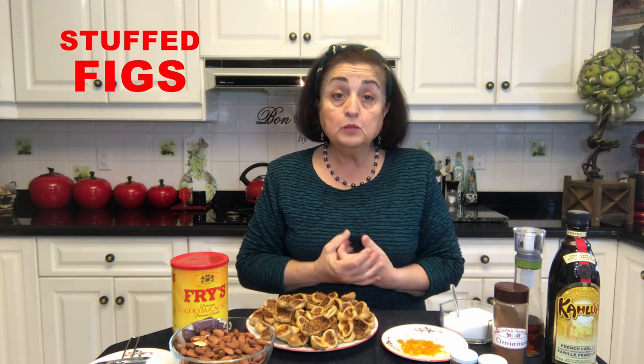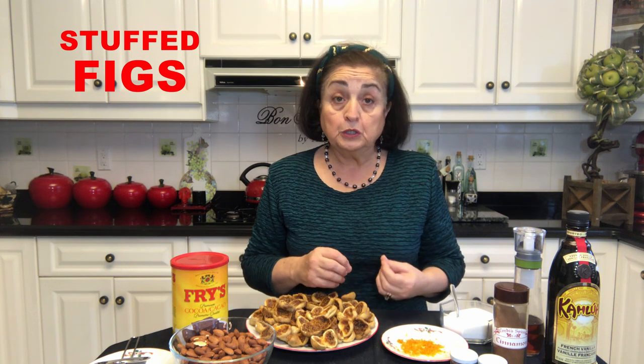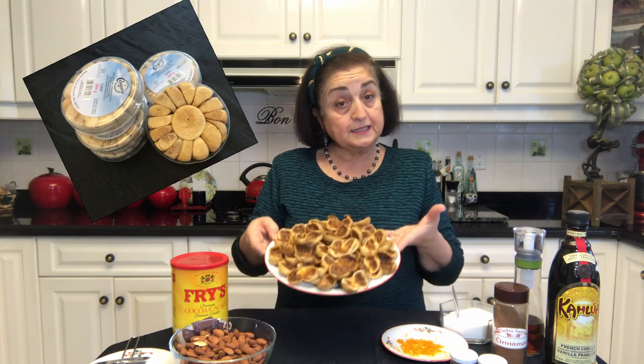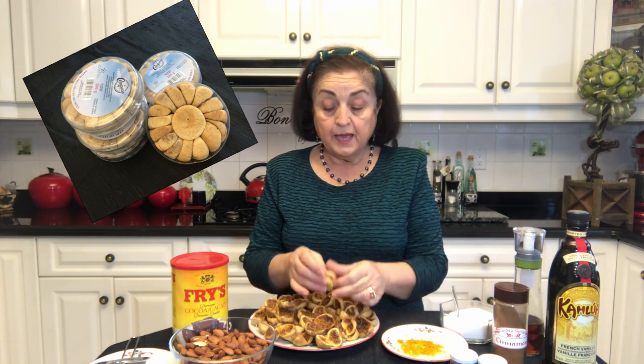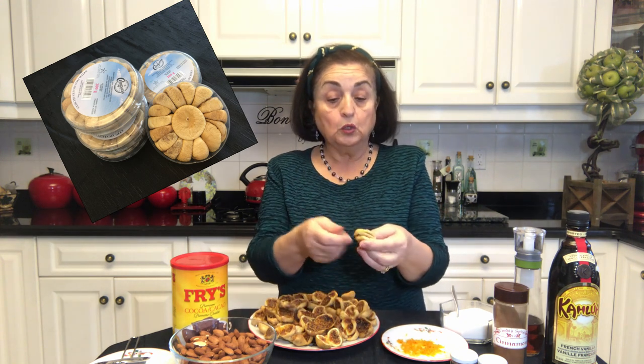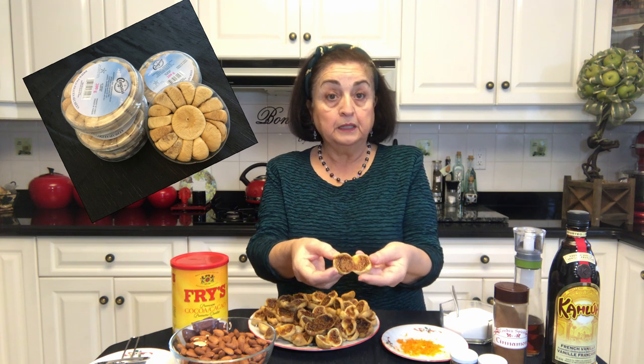When you prepare them, when you buy your dried figs in the package, I always take them out and give them a washing under lukewarm water and then I put them out to dry. What I did to these was I washed them, let them dry, and then I took them and, as they were whole, I just took the knife and I cut them in half, opening them up like so.